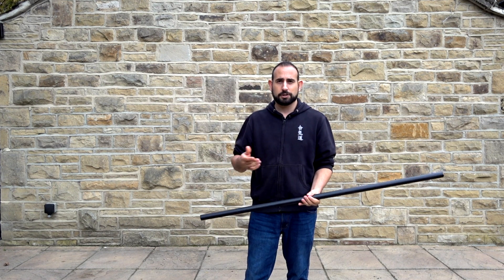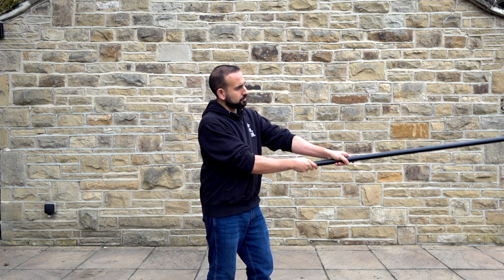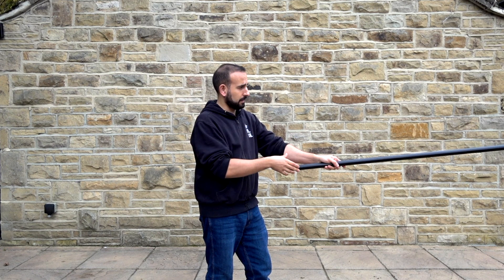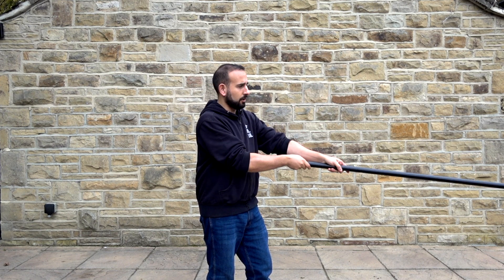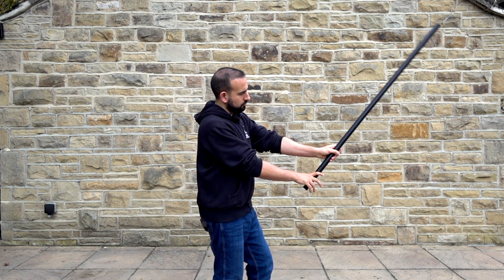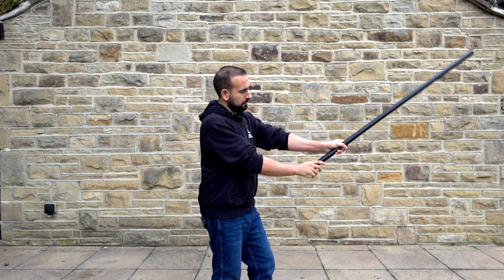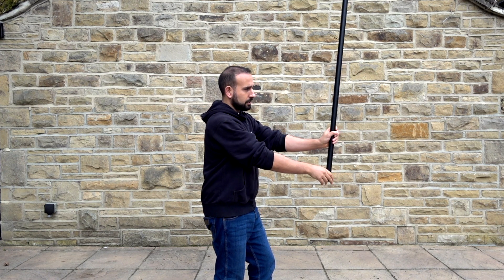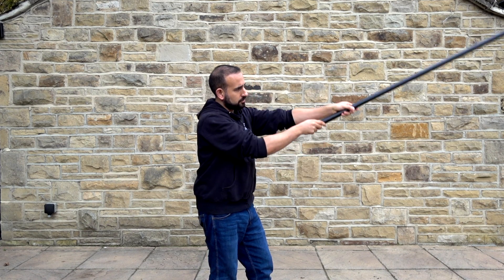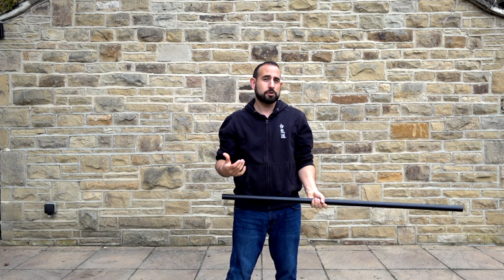So how does this apply to actually using the staff? If we're holding the staff in this position and just try to raise it directly, particularly with a heavy jo or ken, it's actually quite heavy to raise it like that. Whereas if we get the alignment and drive the jo underneath using that body movement, getting everything in line, then when you start to raise it becomes much easier. Rather than just raising directly, if we actually get underneath and then raise, it feels much lighter.